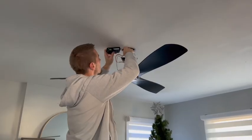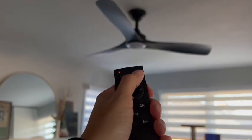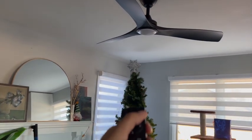It went according to directions, so I'm going to show you some of the features using the remote. You can turn the light on and off — light on — and we're going to turn it off using the remote. Now we're going to do the same thing with the fan.